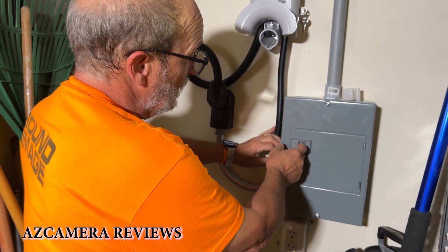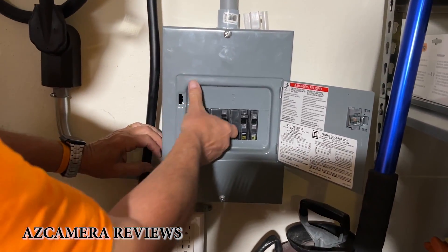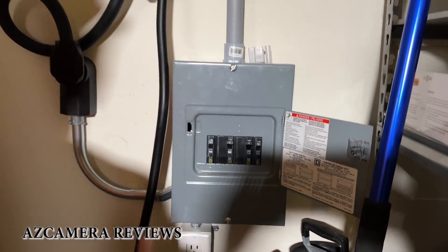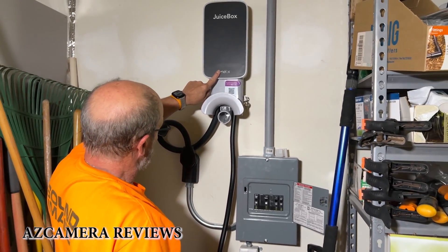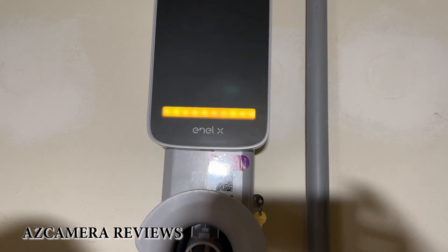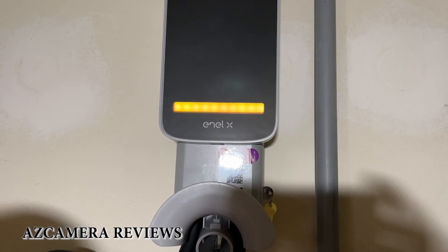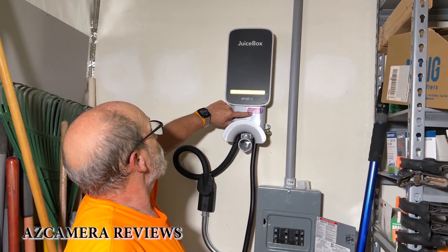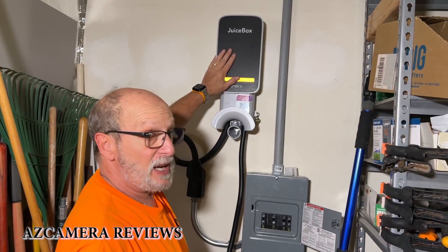Now I'm just going to come into the fuse box here, flip it on, and then we'll come up here and see what it does. There we go. Now I just have to scan in the Wi-Fi, download the app, and get this thing ready to go.